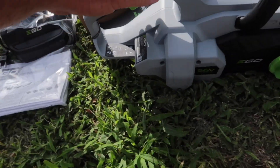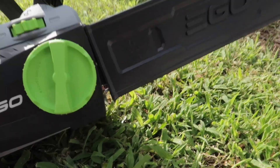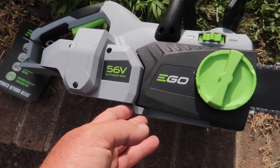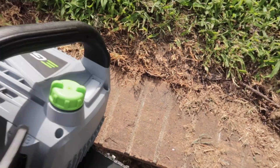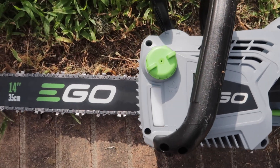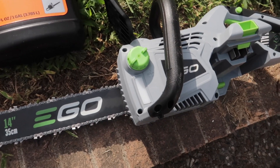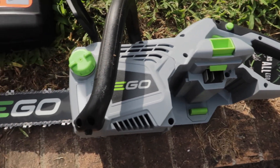Right out of the box it looks like it's pretty much ready to go. We've got this blade guard. We just need to put some bar and chain oil in it — looks like it's going to go right here. I bought a gallon of bar and chain oil, so we'll get that filled up, put the battery in, and we'll be good to go.